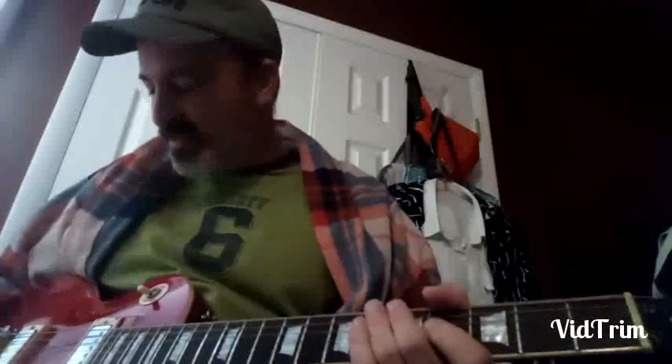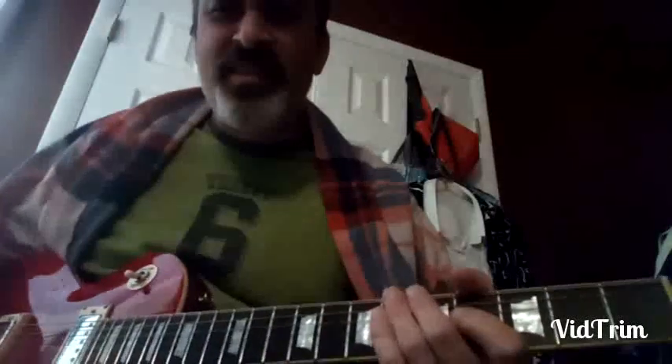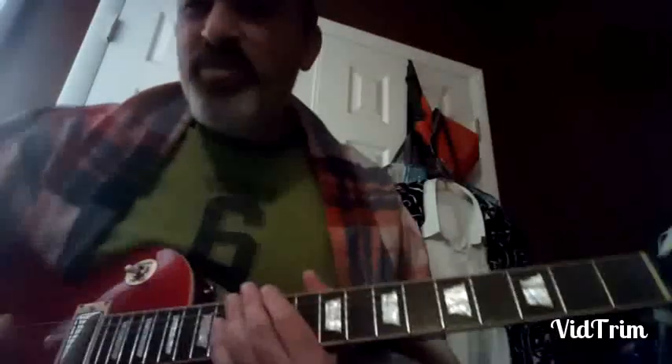So there you go, pretty short and sweet. That's a quick one in the tune a natural ball. All right, let's move on.